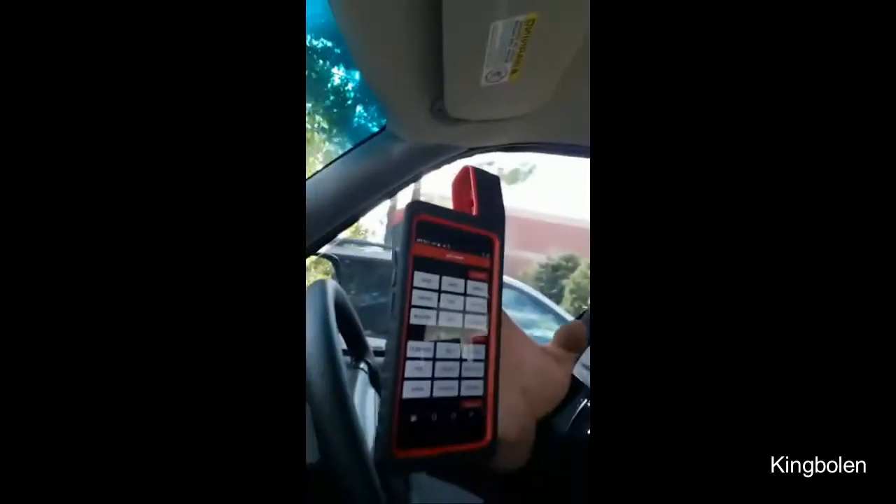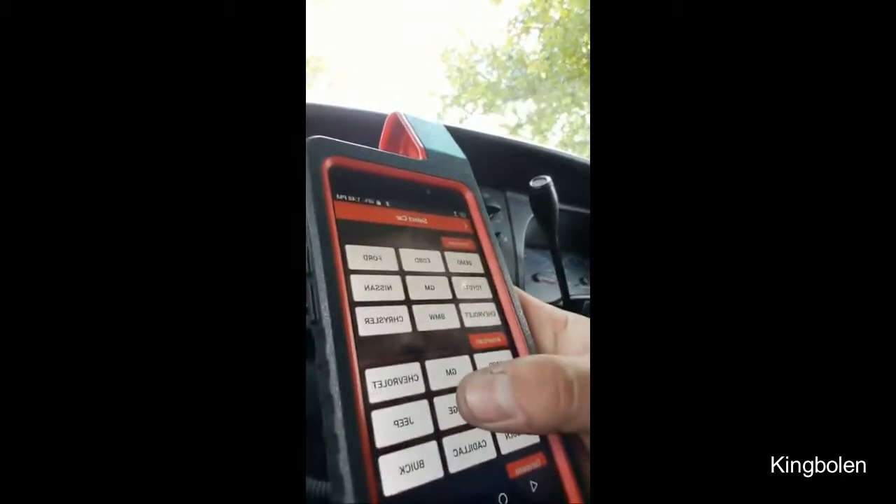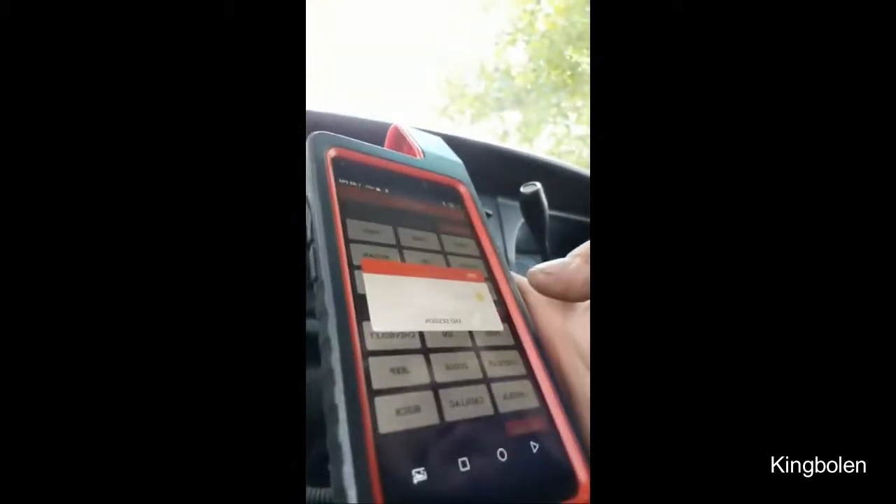We're gonna program some fobs — this is an all-fobs-lost situation. We're going to use the X431. I actually haven't done an older fob on one of these Dodges with the X431 yet. This Dodge is a 2001 pickup, so it's got no transponder key — it's just a regular old key. This is all live, so we'll have to click through dodge — it's all backwards.